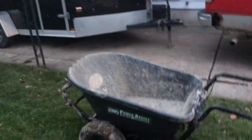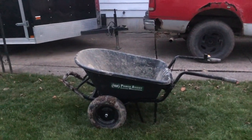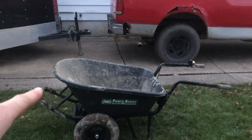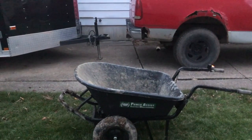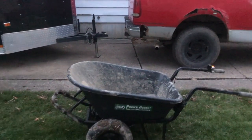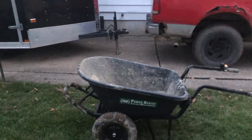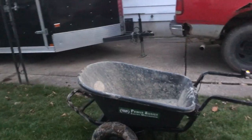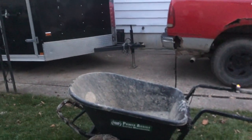The main thing this wheelbarrow is short on is the bucket — it's very small. We were dealing with rocks today so it wasn't a big deal; the other wheelbarrows had bigger buckets but crews only filled them half to three-quarters anyway because of the weight. We filled this one all the way. For mulch though, you're going to want the bigger bucket.